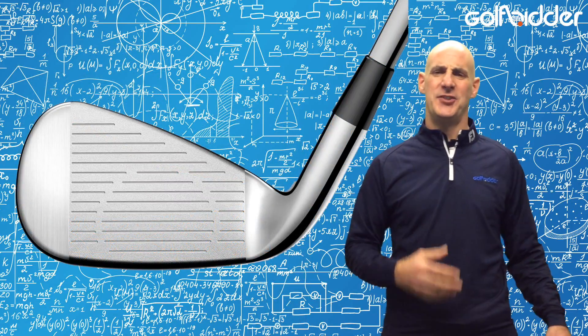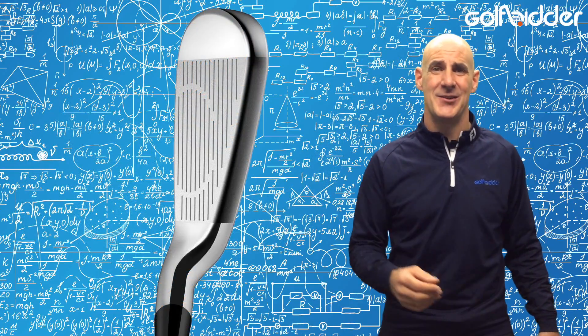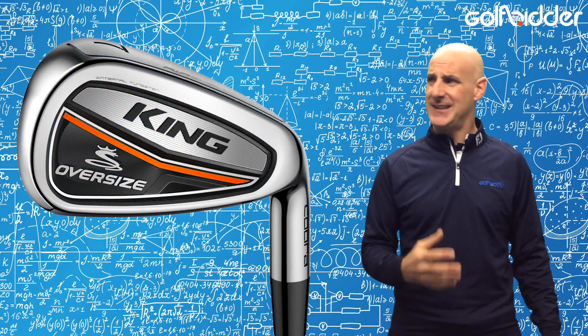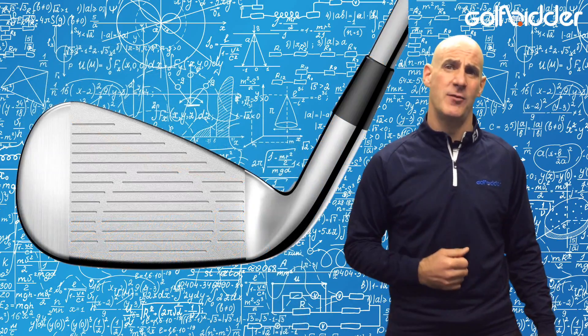The Cobra King Oversize Irons are just about as big and meaty and juicy and forgiving as it gets, so they're super easy to clip away. They're actually hollow inside and weighted with tungsten to get the maximum distance possible from that flexible face, which stays square at impact.